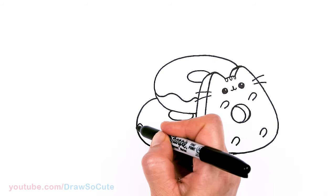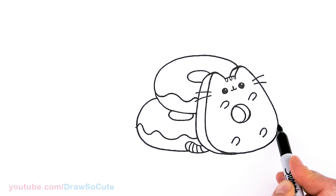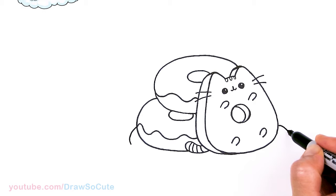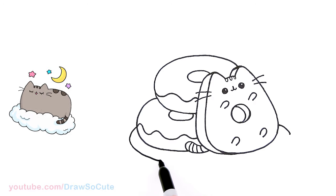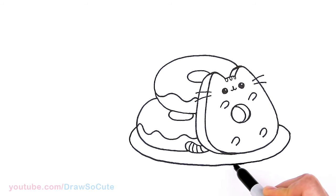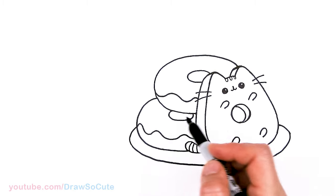Now to draw our plate. I'll come about right here, drag a reference point right across to where I'm going, and just draw an oval around to connect for our plate. So we have Pusheen with donuts on the plate. Now that this part is done, let's go ahead and draw a nice yummy cup of coffee.